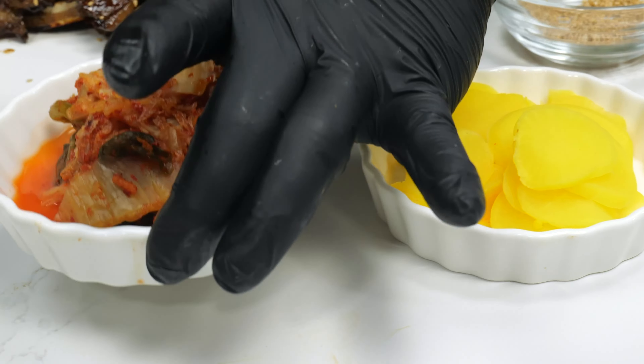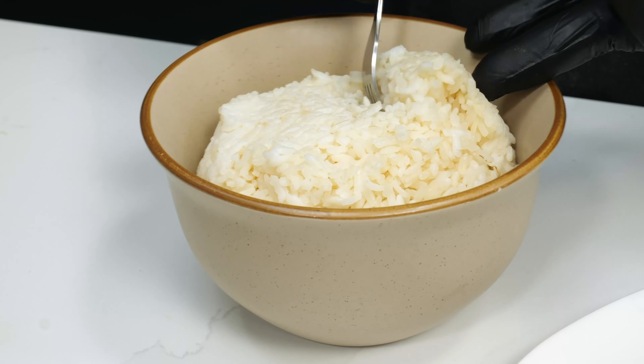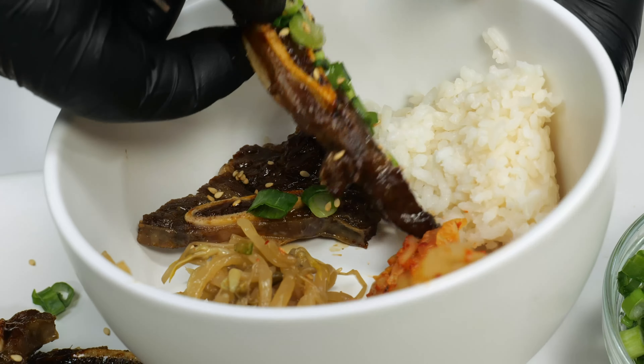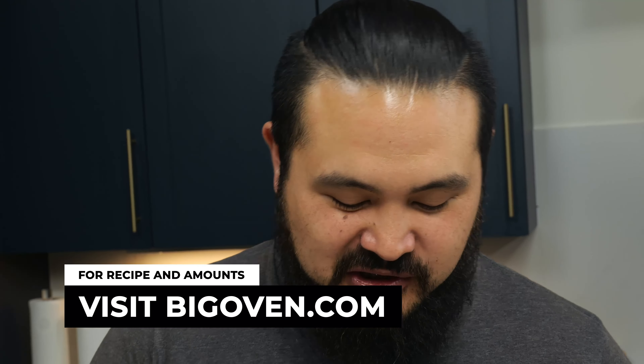These are all banchan in the Korean culture. You eat family style and everything is generally served with white rice. You build kind of your own plate as you go and you can pick and choose the little things that you want to eat with your dinner. All right guys, let's dig in. That's home.